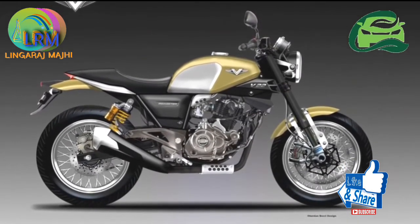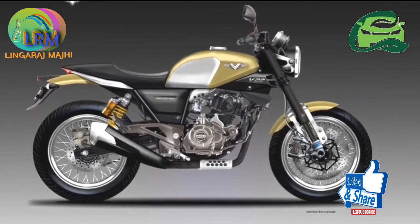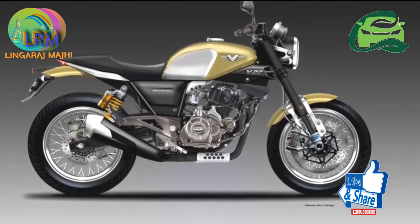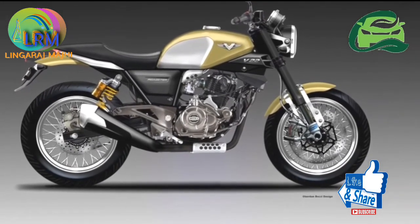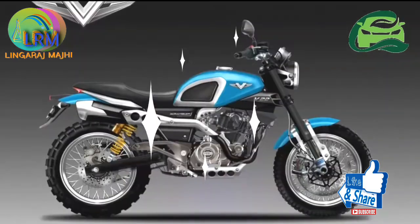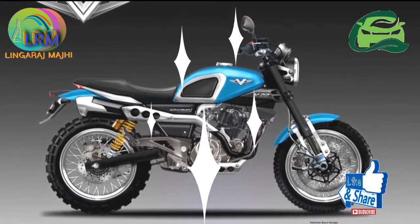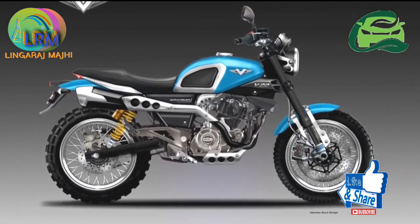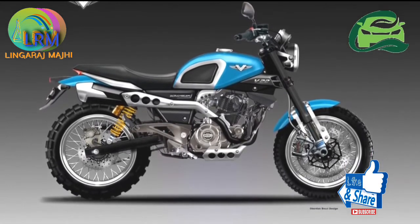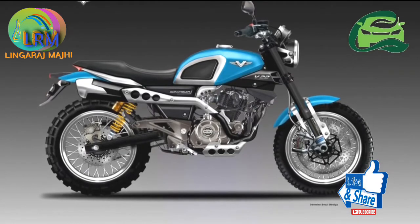The frame and powertrain have been borrowed from the semi-fared motorcycle. The 220cc oil-cooled mill is capable of producing 21.05 PS of maximum power at 8,500 rpm and 19.12 Nm of peak torque at 7,000 rpm.